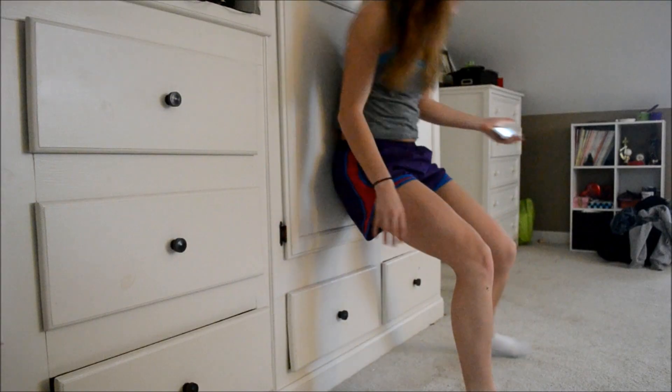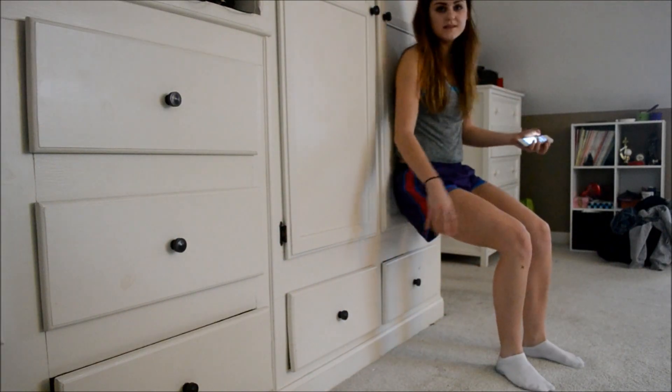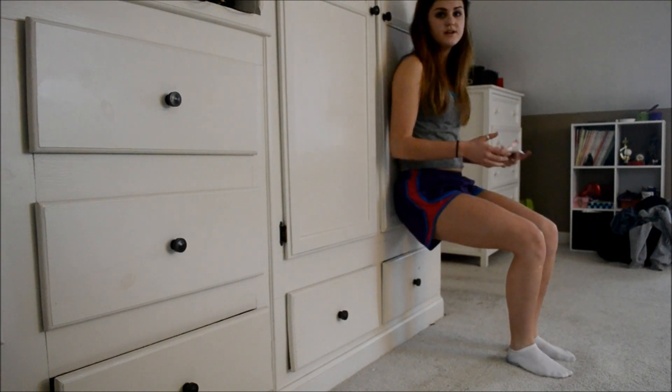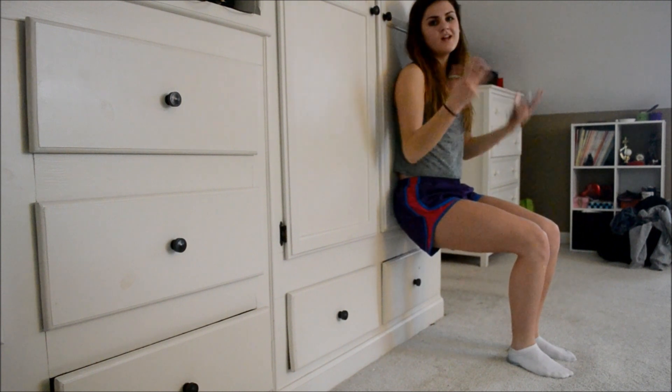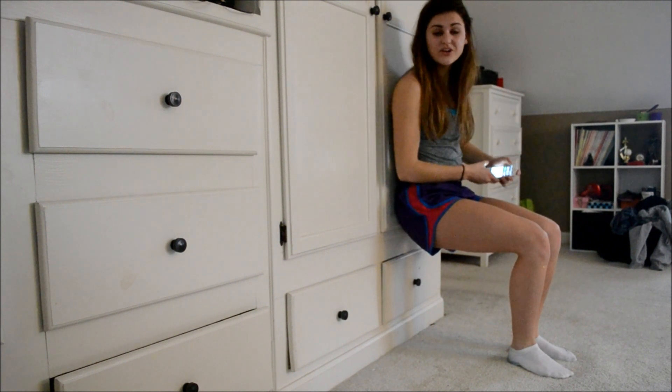We're going to end with a good old wall sit. We're going to do it for a minute; if you can, do two minutes. If you can't, do 30 seconds. For this exercise, get as low as you can like you would if you're sitting in a chair and hold it for a minute. To make it harder, put your hands up. Let's see how long you can do it.